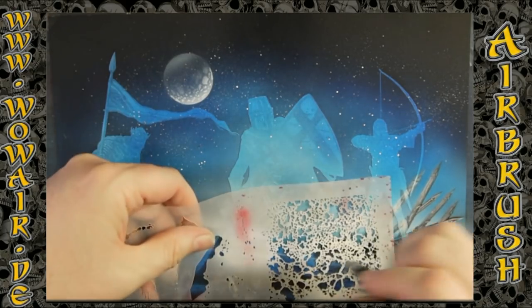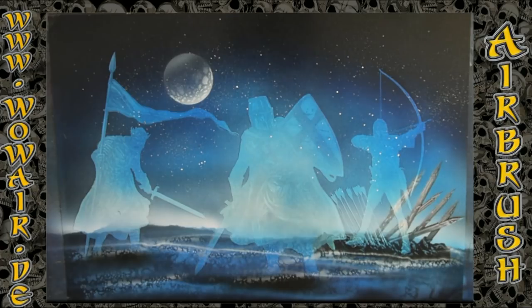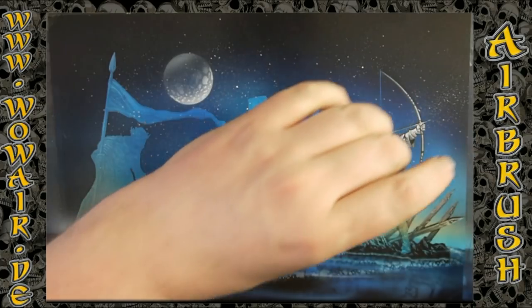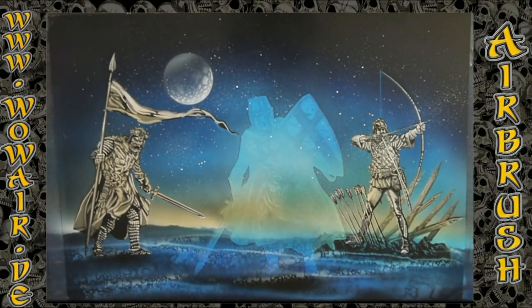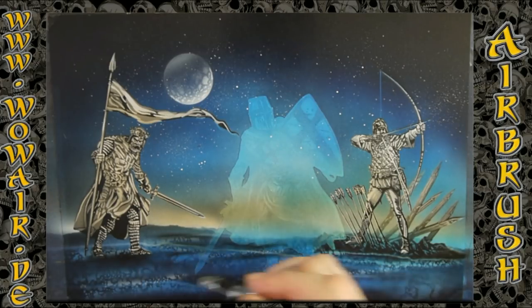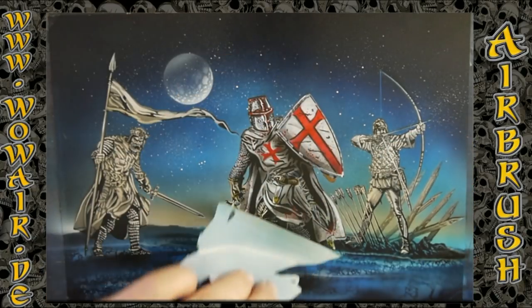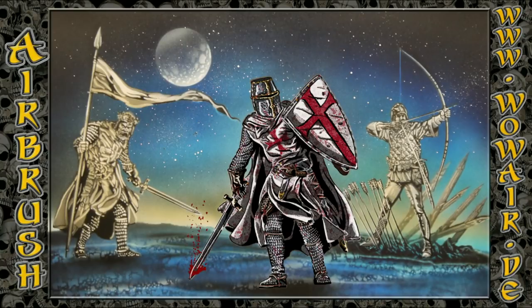Now I can demask the background Crusaders. Now you can see the highly detailed background Crusaders and also the center Crusader. And there's another stencil for some blood from the sword.